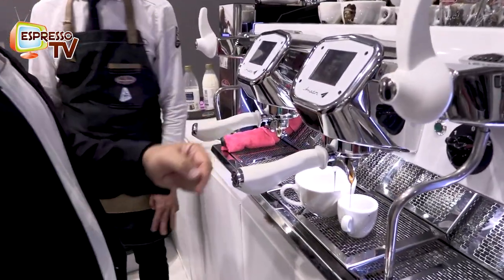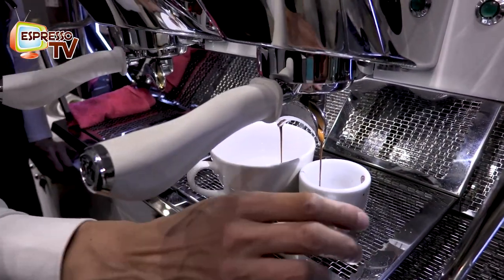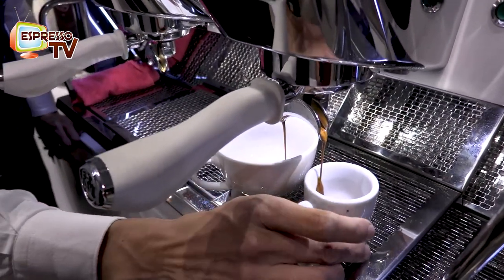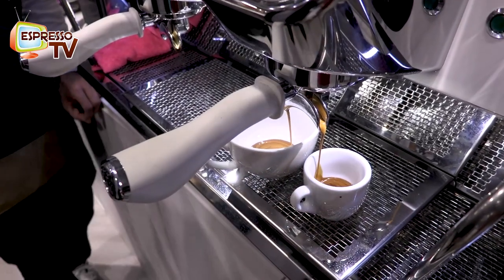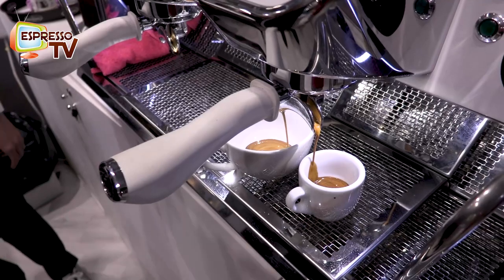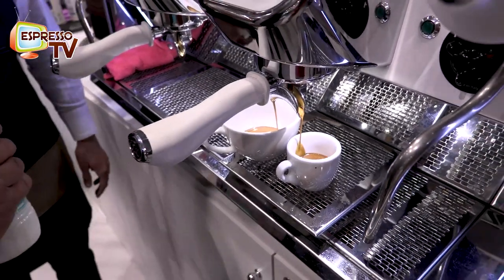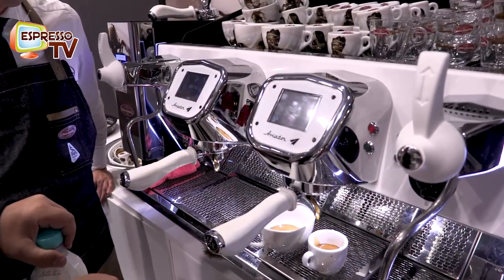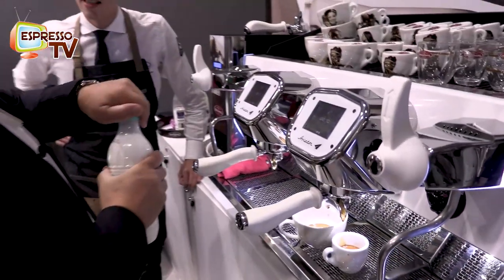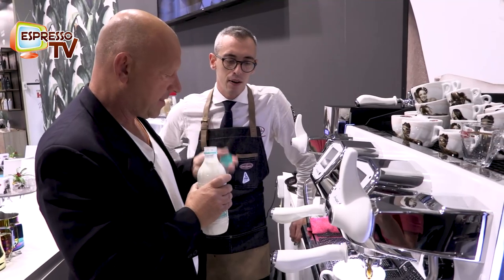Here goes the espresso with two seconds of pre-infusion. Forever good crema — I take the cappuccino in this position, so it's running at the side. That's looking really nice. About 55–60 milliliters, 58 milliliters, in 26 seconds.